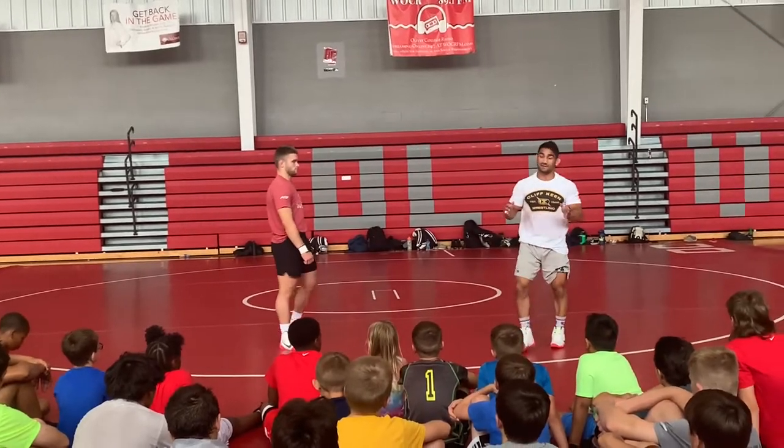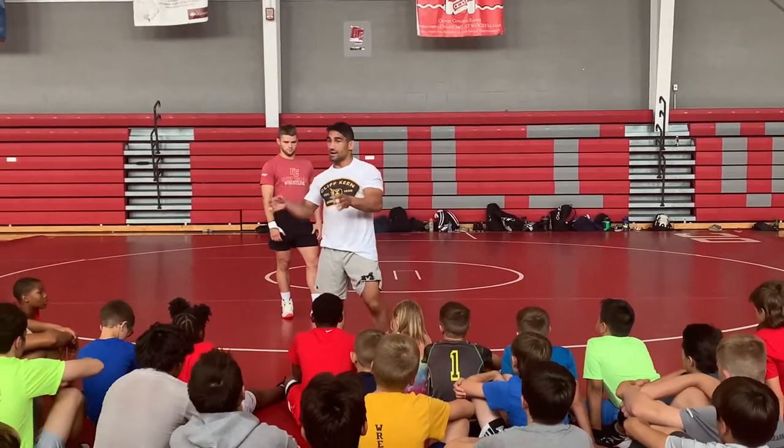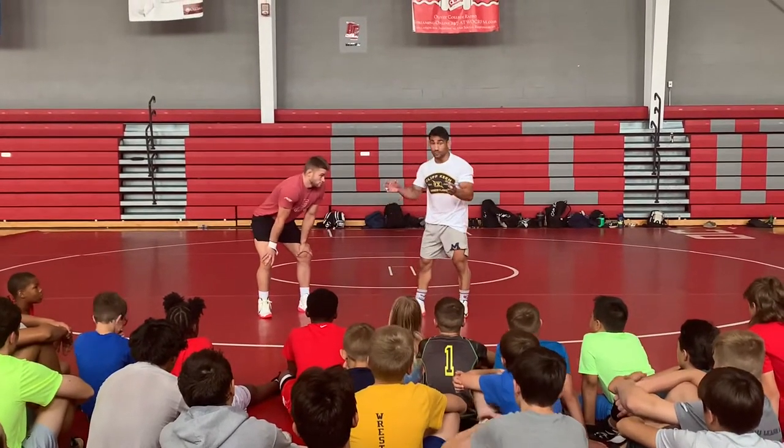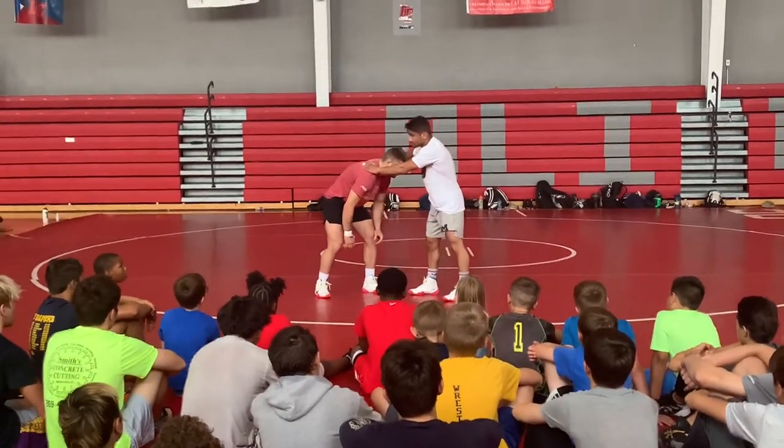First thing I want to talk about for your defense, guys: hand placement, heads, then hips. Head, hand, hips — those are the lines of defense. One thing I need to really focus on is where I'm putting my hands. I don't put my hands up here. Put your hands up here, you're giving up underhooks. You've got to jump in levels — not good.